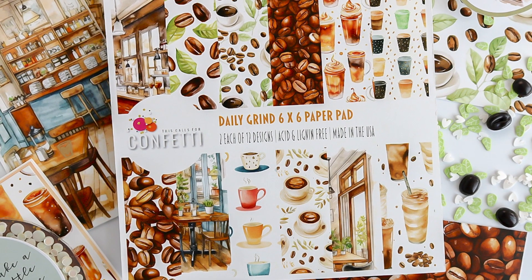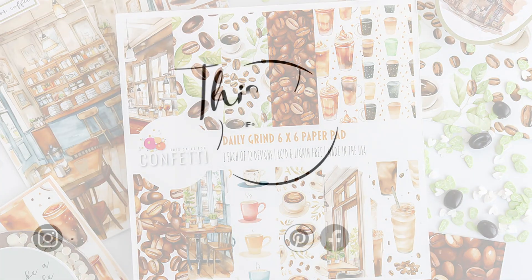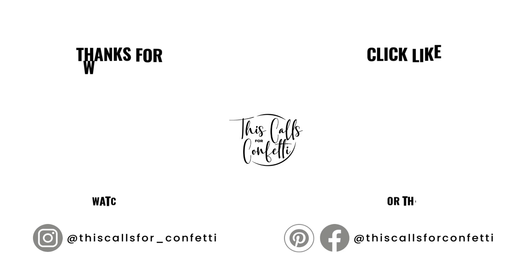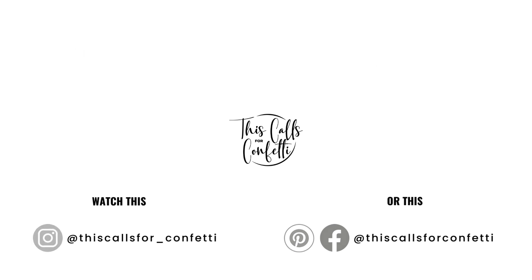The products I've used are linked down below. Be sure to join me back here next week as I share the Daily Grind collection. I have samples and we're going to create a card or two during the video. Until then, please take care.